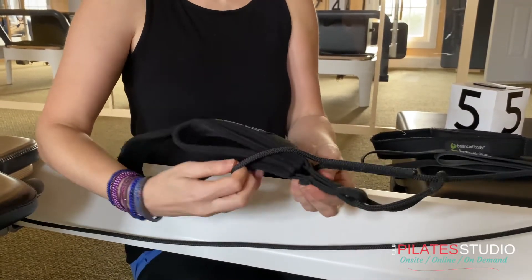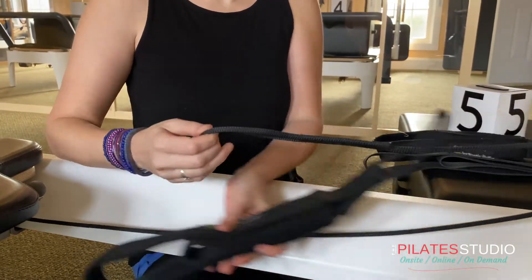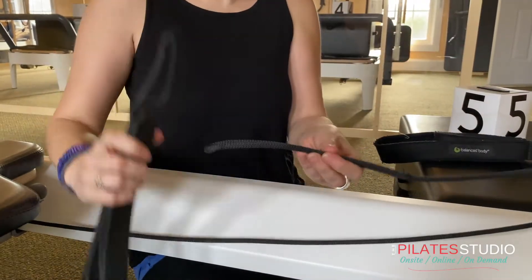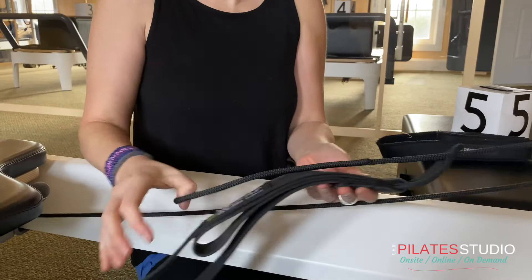To swap your loops, just loosen the knot, slide the studio loops out, and slide your loops on and down, then tighten the knot.